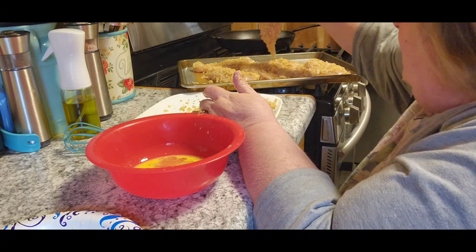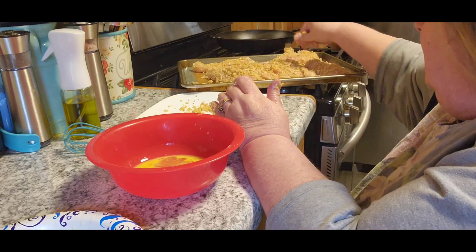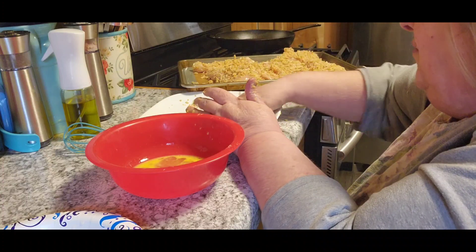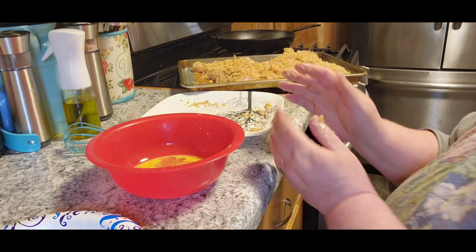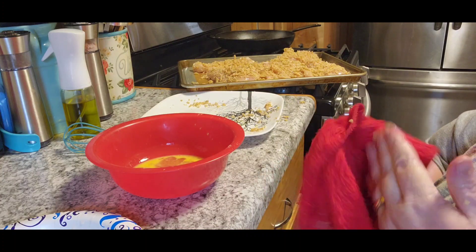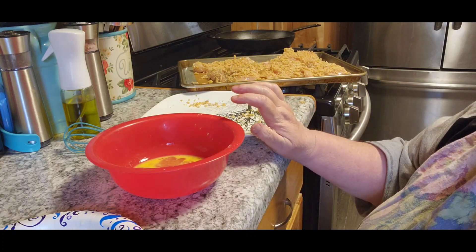So I'll put that on there, and because I don't want to waste it I'm going to just sprinkle the balance of it over the top of all these - no point letting all that go to waste. Now this is going to go in the oven for 20 minutes or until your chicken is done at 400 degrees. All right, let me get this cleaned up and then I'll be back for the next thing.